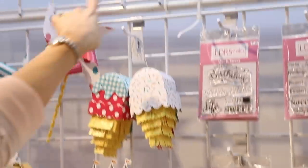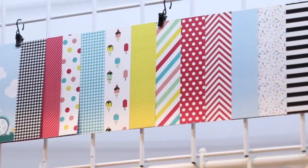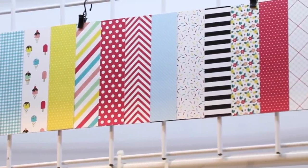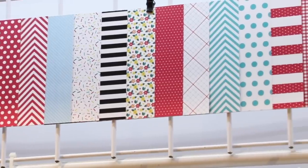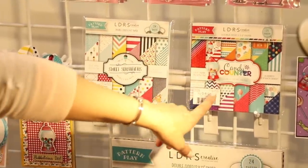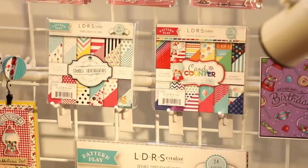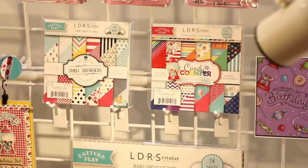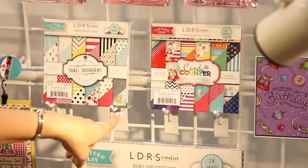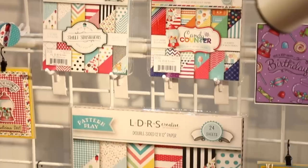This one comes from the sweet treats collection, so you can see all these beautiful, bright, vibrant, clean and simple patterns — a lot of fun to work with. This is your Sweet Sensations set right down here, and then over here we've got our Candy Counter set, full of all kinds of fun sweet treats as well. All 24 different patterns front to back — you can actually mix and match and coordinate the two together. These are six by six.